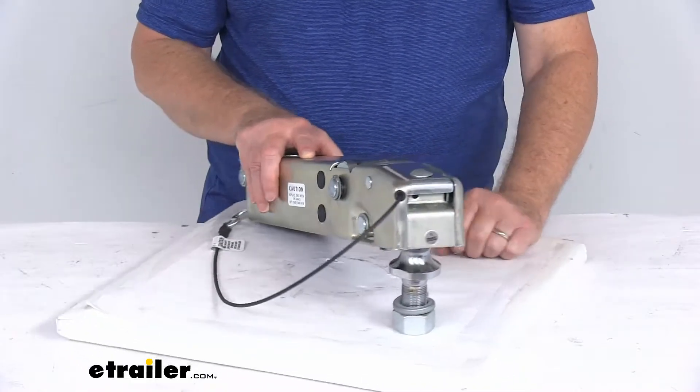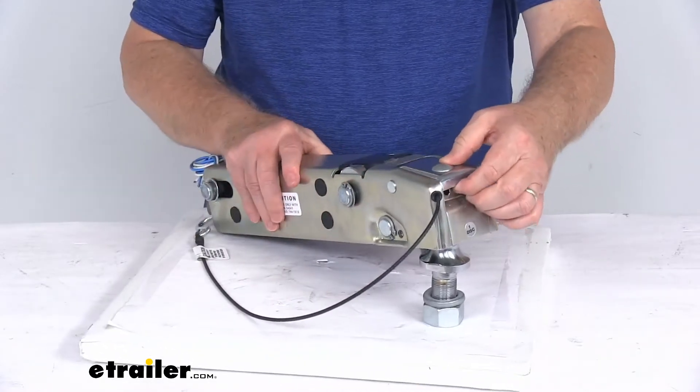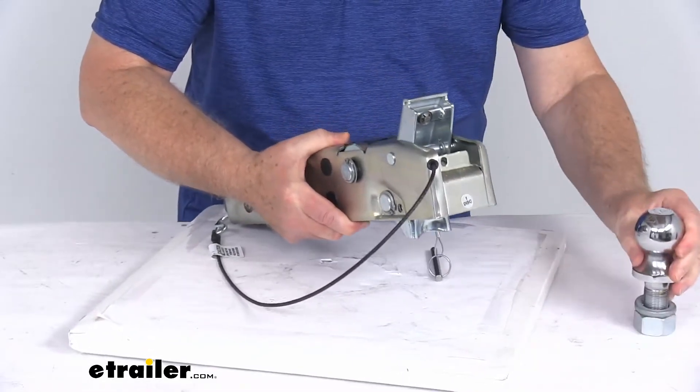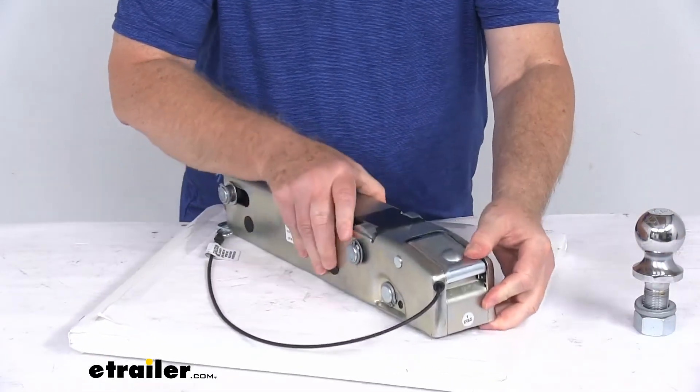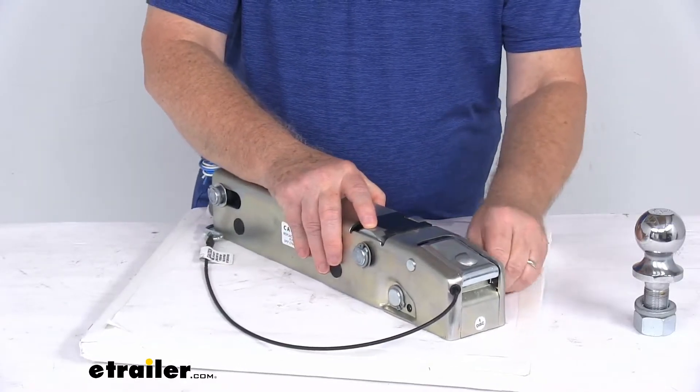To remove it, just push the latch back down, slide your safety pin back out, slide open your latch and that will open all the way, and you can remove it from the ball just like that. It's a very simple way to connect and disconnect from your hitch ball.